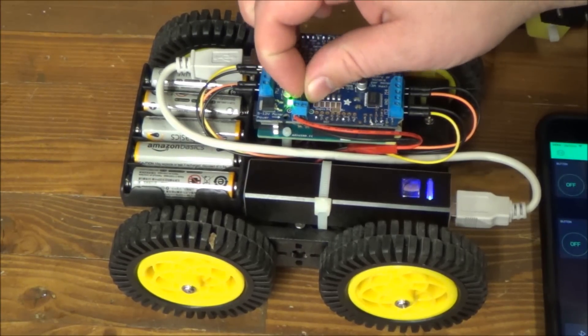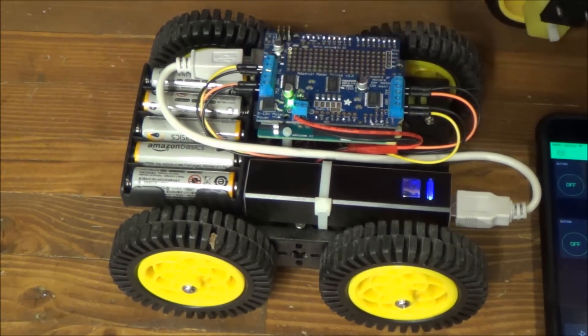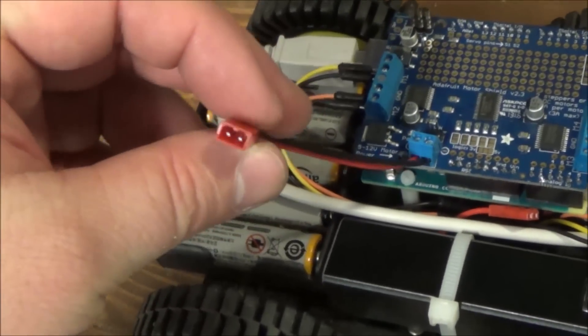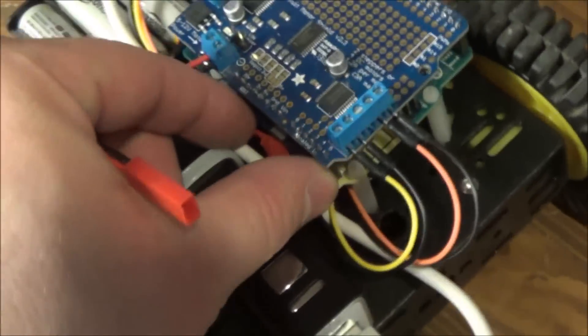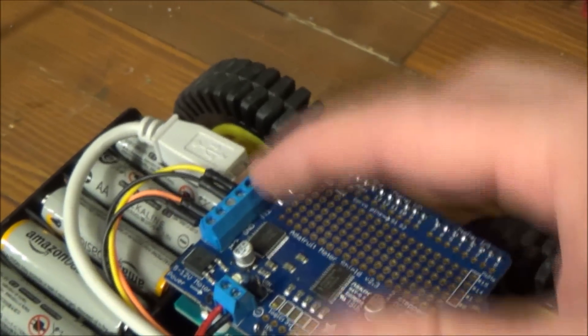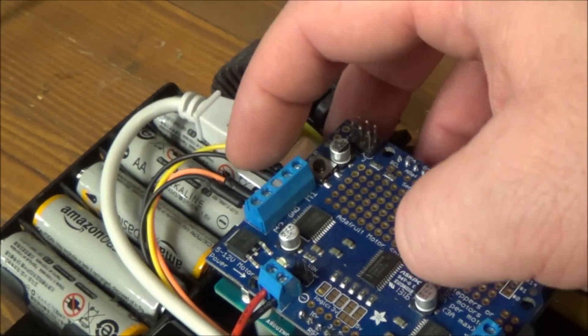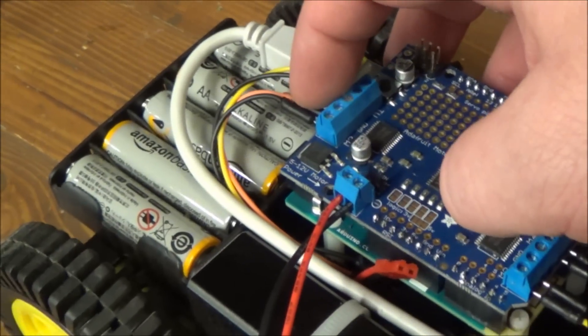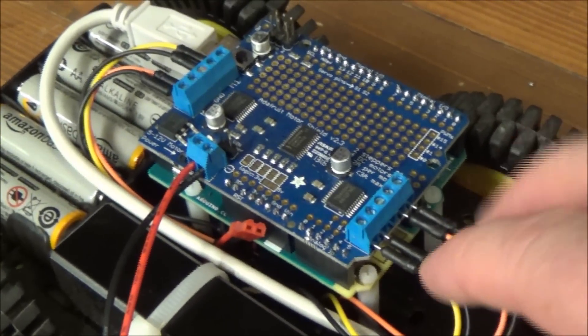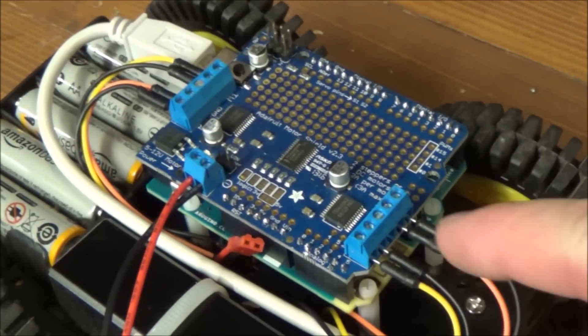This jumper is meant to be installed if you're powering everything off of a single power source. This is a JST battery connector going over to this battery pack. The wires for the motors: left front motor goes into motor 1, red and black. Right front — red, black. Left rear — red, black. Right rear — red, black.